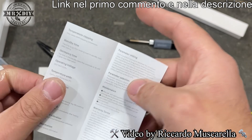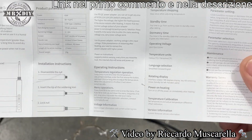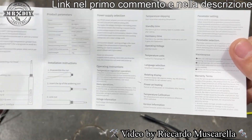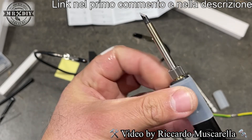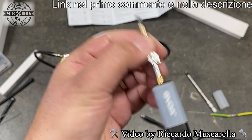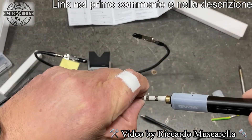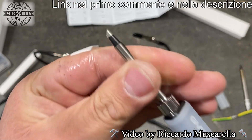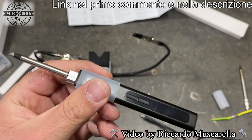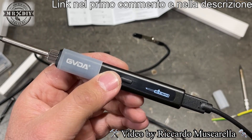Lo spengo. Il manuale di istruzioni è scritto solo in inglese e in cinese, quindi non trovate il manuale in italiano. Adesso che si è raffreddato, vi faccio vedere come si sostituiscono i puntali: bisogna svitare questa parte, dopodiché sfilarlo. Si prende un altro puntale, si inserisce, si può ruotare in base alle proprie esigenze, si stringe per bene e rimarrà ben saldo. Si può quindi continuare a lavorare anche con un puntale con innesto differente.